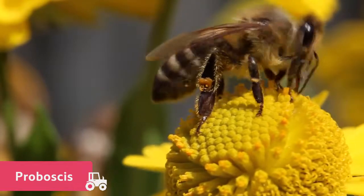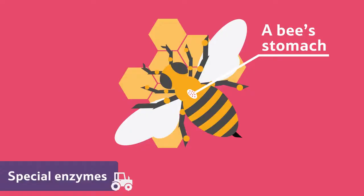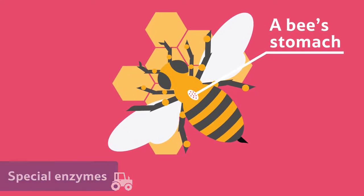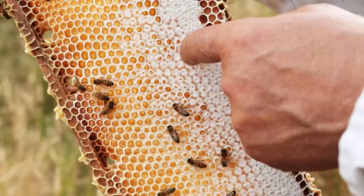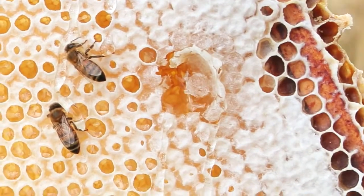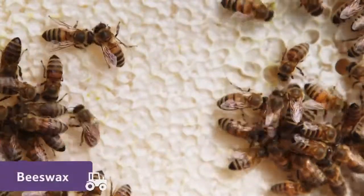They cook the nectar up using their tubular tongues, called a proboscis, and store it in their stomachs. Bees have special enzymes in their stomachs that can turn the nectar into watery honey. The bees put the watery honey into a cell of the honeycomb, which is made out of a waxy substance the bees make, called beeswax.